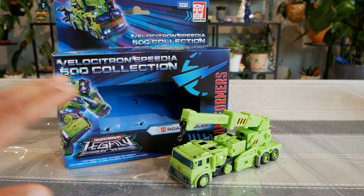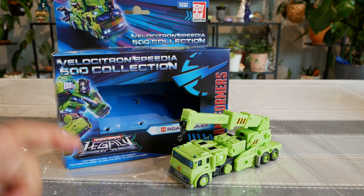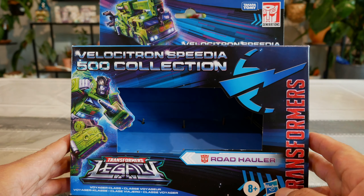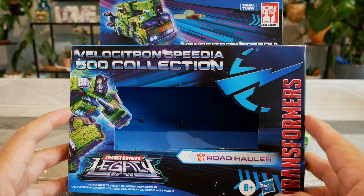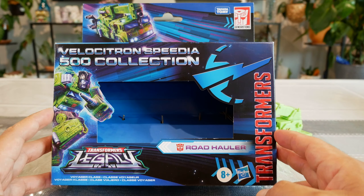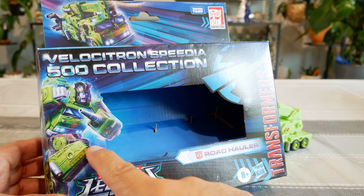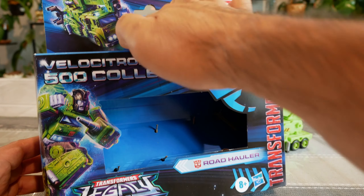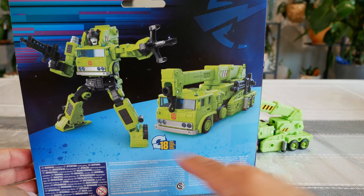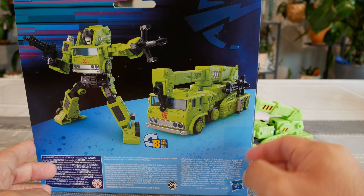So what you see is what you get — you get a couple of accessories. Road Hauler comes in vehicle mode already out of the box. These Velocitron figures — I believe Cosmos was also part of this wave. Cosmos was pretty hard to get, but this guy you can find just about anywhere nowadays. Nice packaging in blue, with Road Hauler shown in bot mode and vehicle mode on the front and back, along with 18 transformation steps.